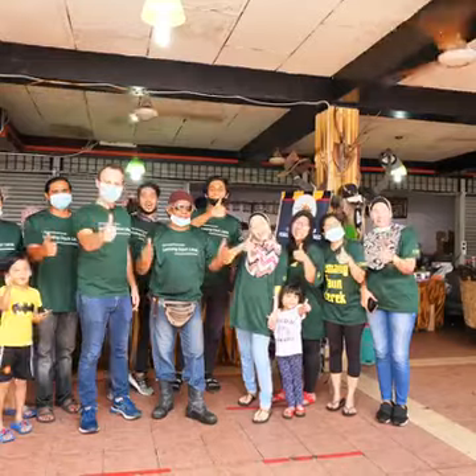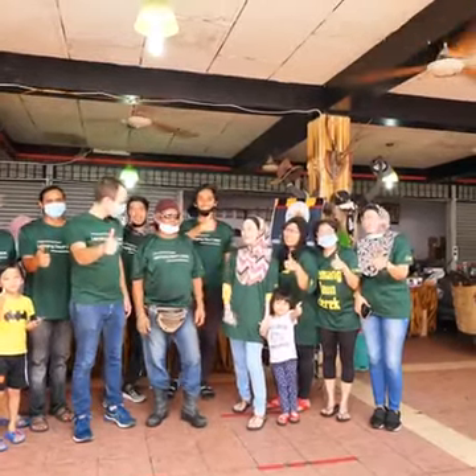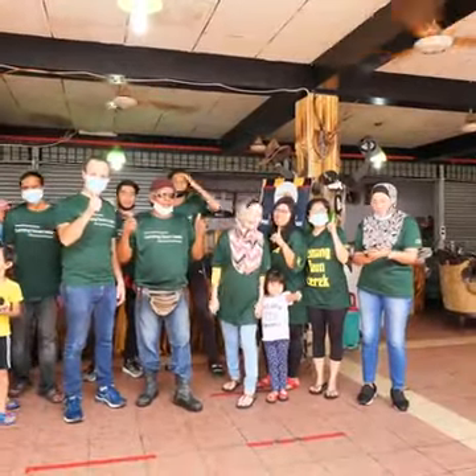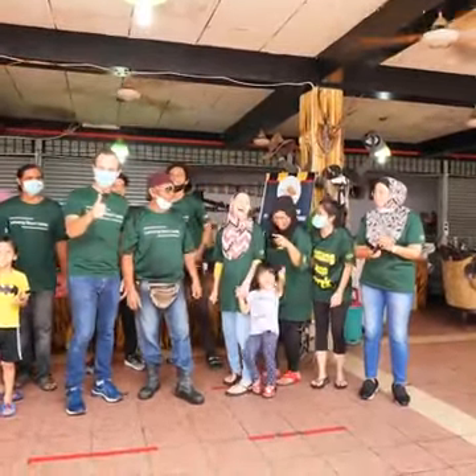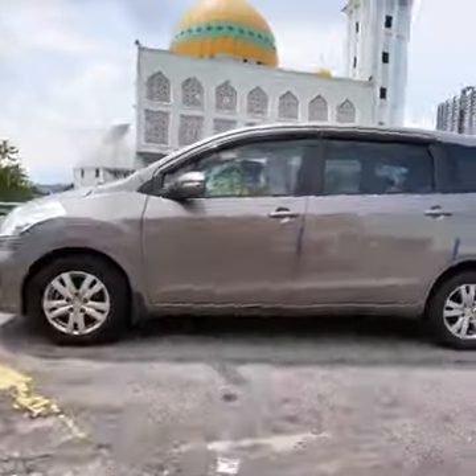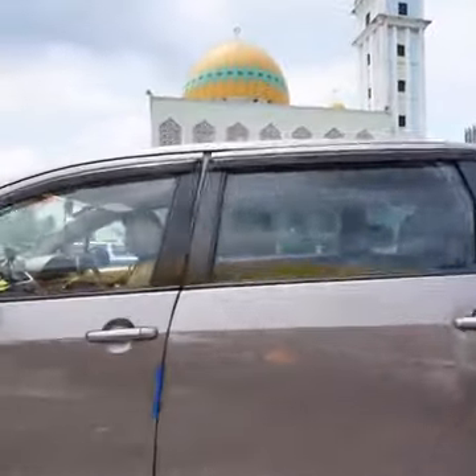Thank you very much. Thank you, boss. Amazing. Number one, number one in the world. Thank you very much. We're gonna keep exploring, guys. Let's go.